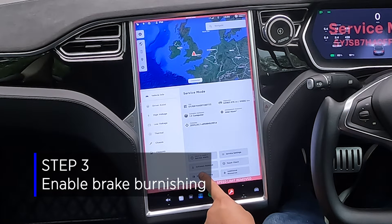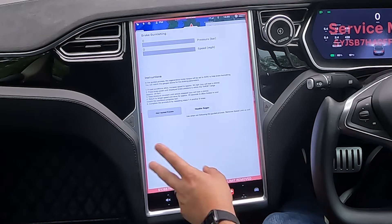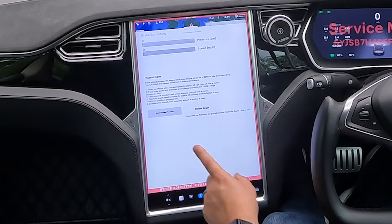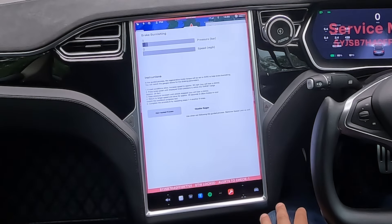Step three: we need to enable brake burnishing. Once we go through the warning, we've got two options — 'Start Guided Process' or 'Disable Region'. We're going to use the Start Guided Process. You can see as I put my foot on the brake pedal, the pressure reading appears there in bar.